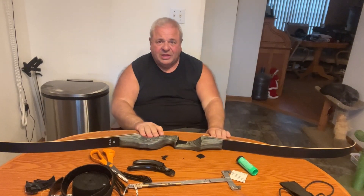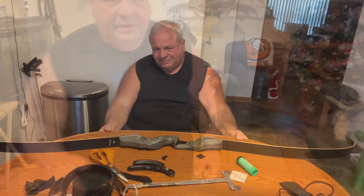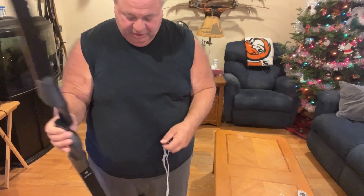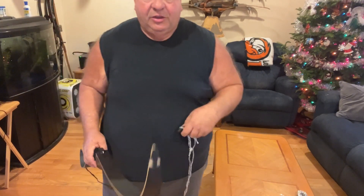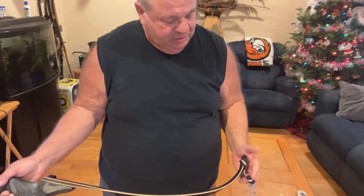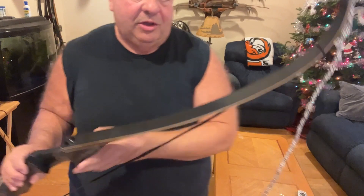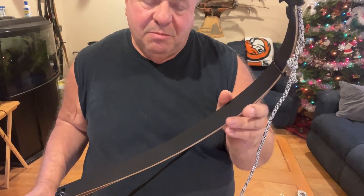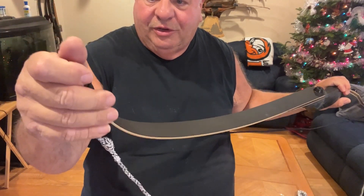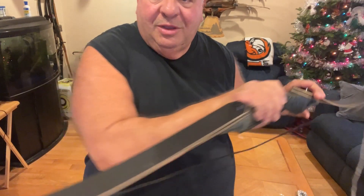Let me show you how to string it. The bow comes with its own stringer — there's a bigger cup and a smaller cup. The big cup goes on the bottom, smaller cup on top. On both strings there's always a bigger loop — the bigger loop slides on the limb on the top, and the bottom loop goes right inside the string groove. This is a tip-to-tip bow stringer.